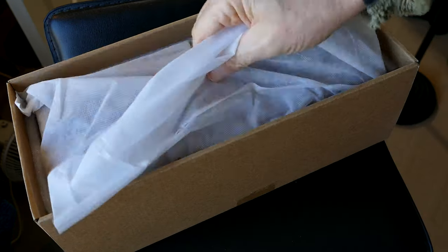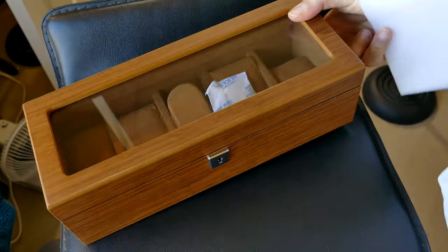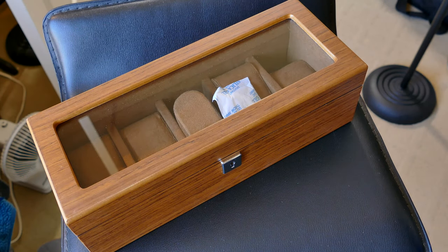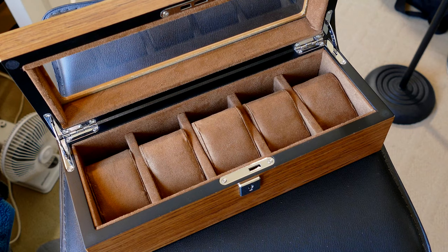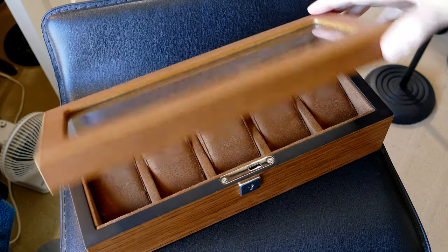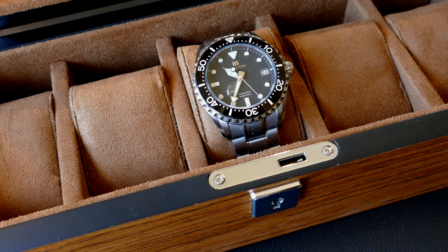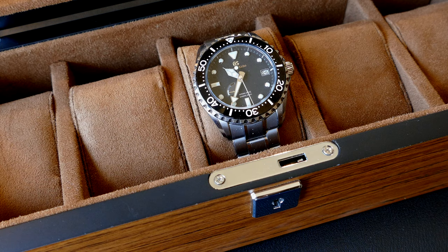What do we have here? We have a watch box for folks that have more watches than they can wear on their wrist. It seems to be good quality — the tolerances in each compartment are great, the way it opens and closes is very smooth, well done, and all the pillows fit in nice and snug.